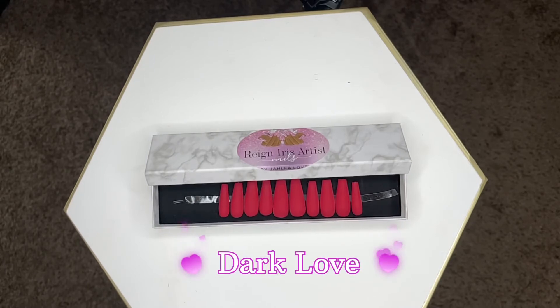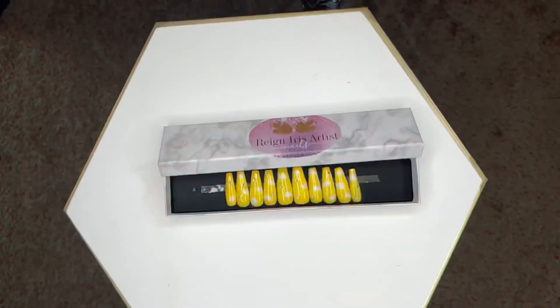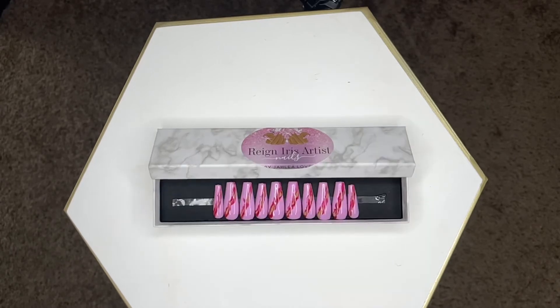This one here is called Dark Love — it's a dark red with a matte finish, really cute for simple red nails you can wear for the holidays since Christmas is coming up. Then this one here is one of my newest designs and it's called Sunshine — it has a sunny day with clouds and a little hint of rhinestones on it, so it's really cute to rock. And this one here is called Iris — one of the very first ones I started with.